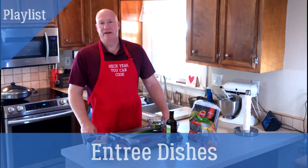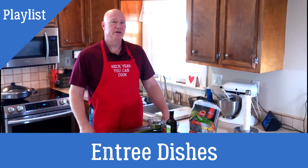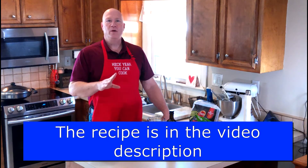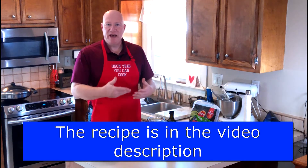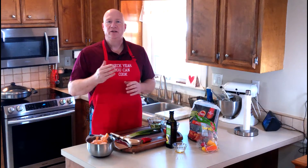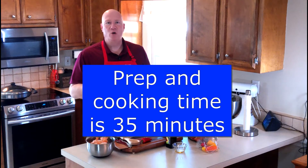Hey everybody, it's Greg again from Heck Yeah You Can Cook, and today we're going to make a simple chicken dish — buffalo style — from frozen chicken. It's already seasoned, you just add a few items to it. It's a quick thing you can do right at your house. You're cooking from frozen, you do it as soon as you get home, there's nothing to defrost, no heavy prep.